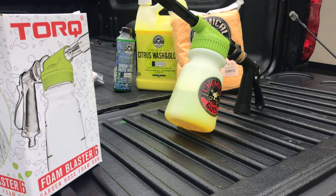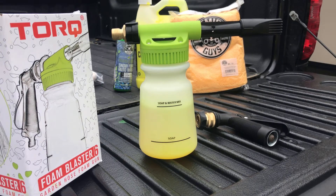Then really all you need to do is get your mixture together, hook up your garden hose, and you're ready to go. Before you start, you will need to put in your soap into the bottle. It gives you an indication on the bottle of how much soap to put in, and then the water to add. You can use a variety of different soaps. For this video, I'm just going to use the citrus wash and gloss.